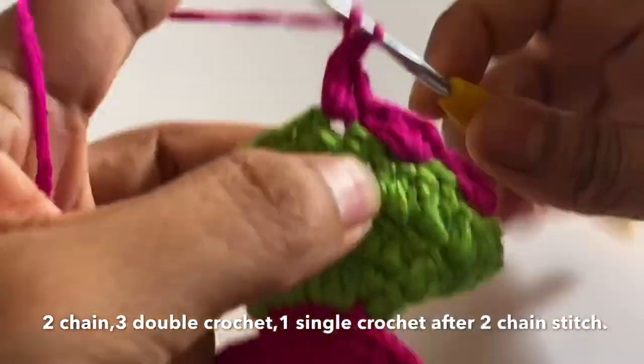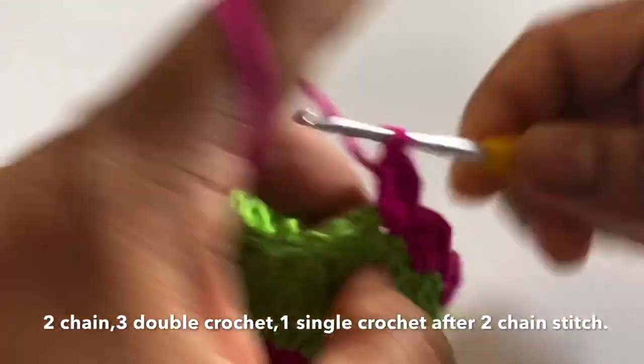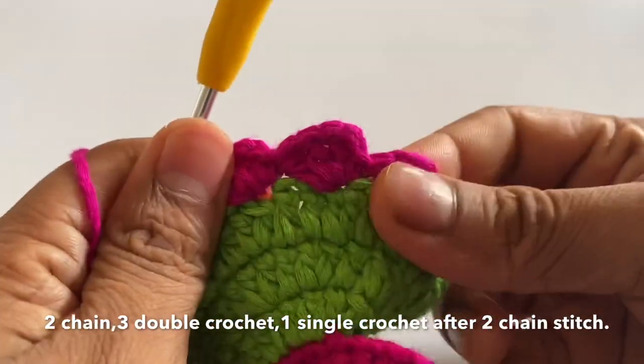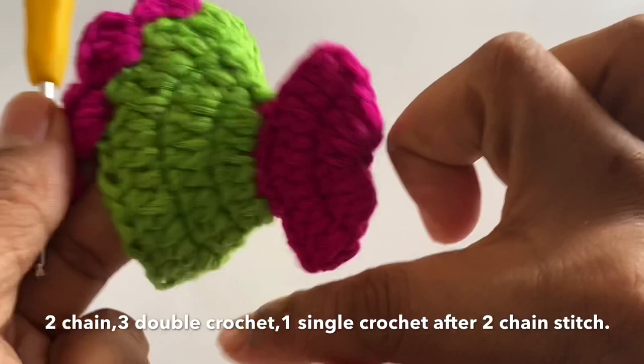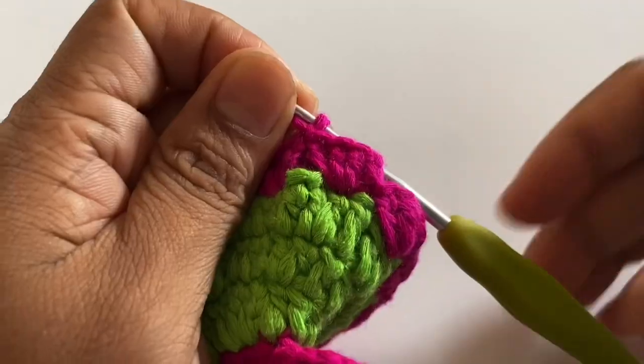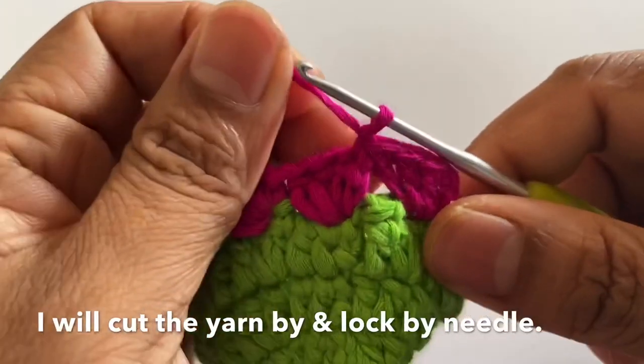One, two, three. So this is how going around twice, the CLS test is complete. Going around, I complete the full round — I will draw through all loops. Then, going around twice, our piece is completely complete.